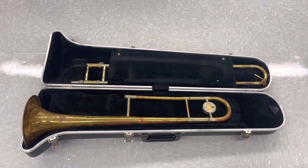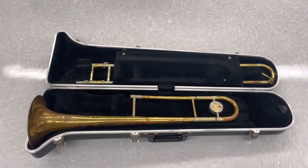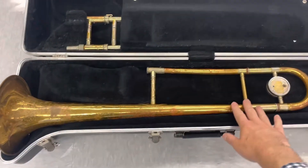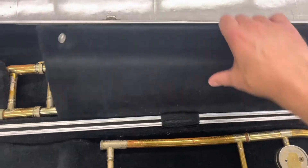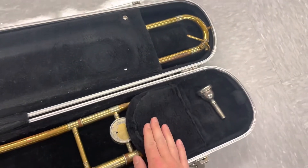When we open our case you'll notice that there are three main parts to the trombone. We have the body, we move this flap, we have the slide, and then we have our mouthpiece.